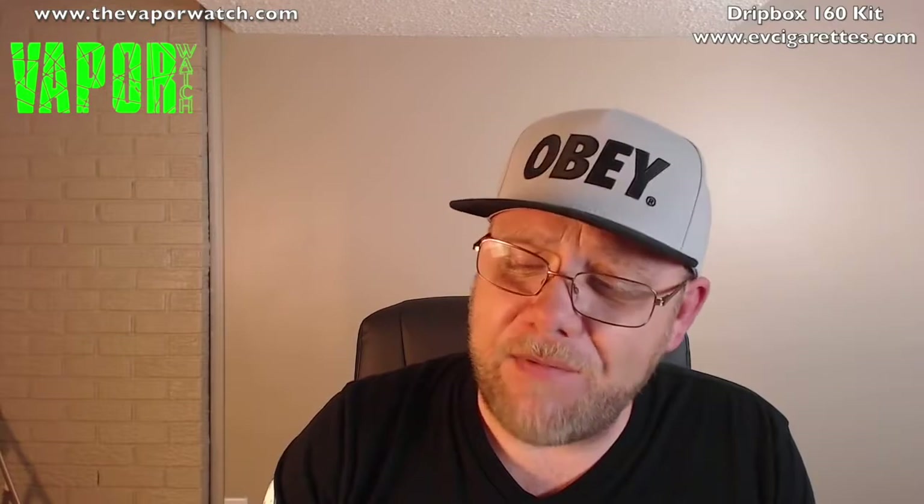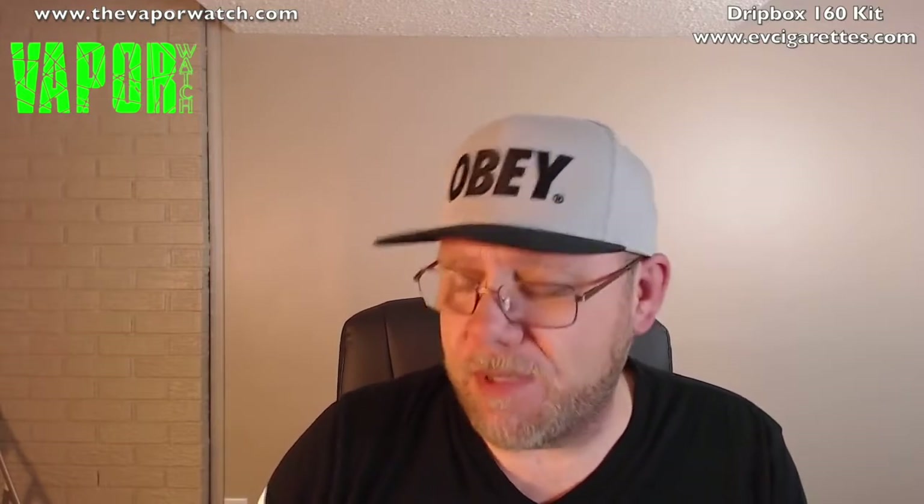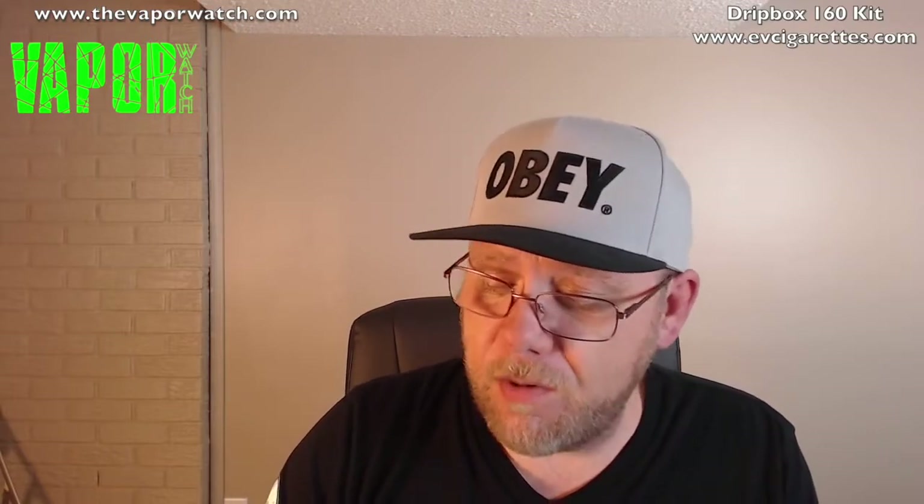Honestly, this thing vapes really, really nice. The flavor I'm getting is really good. I haven't had much spit-back or popping — Phil Basardo has reviewed this and I have a link to his video since he runs all the numbers. The menu is super simple. You do have stainless steel, nichrome, and temp control — it works pretty well. It's a dual 18650 device, so it should be able to hit close to 160 watts.